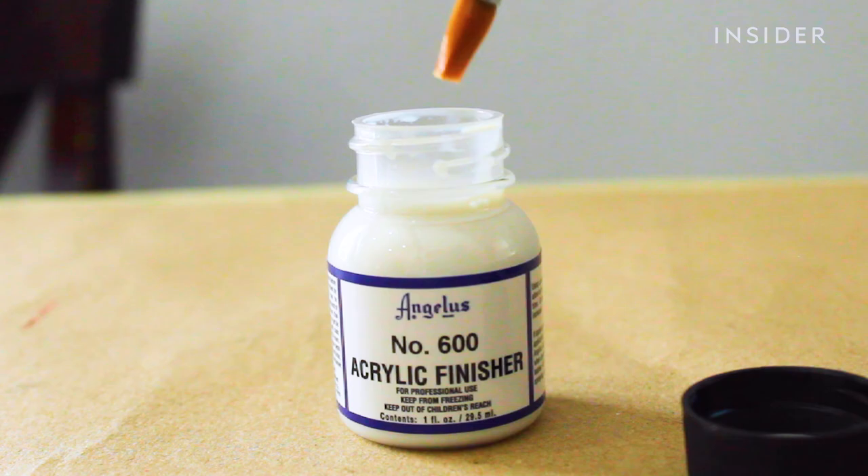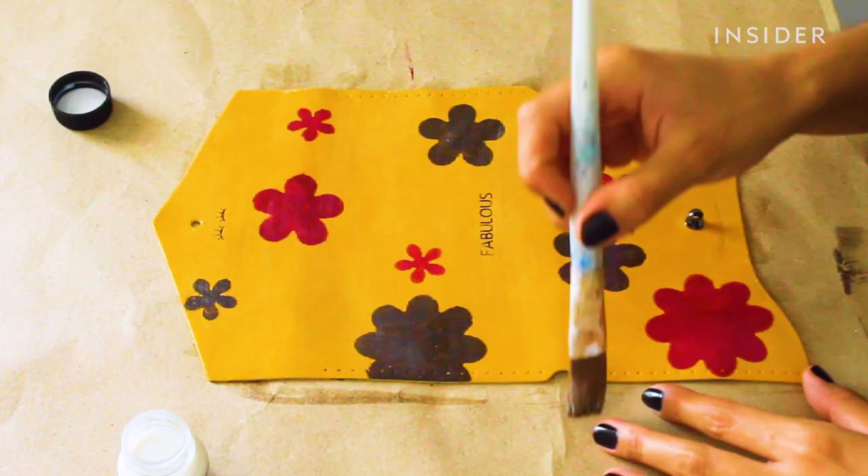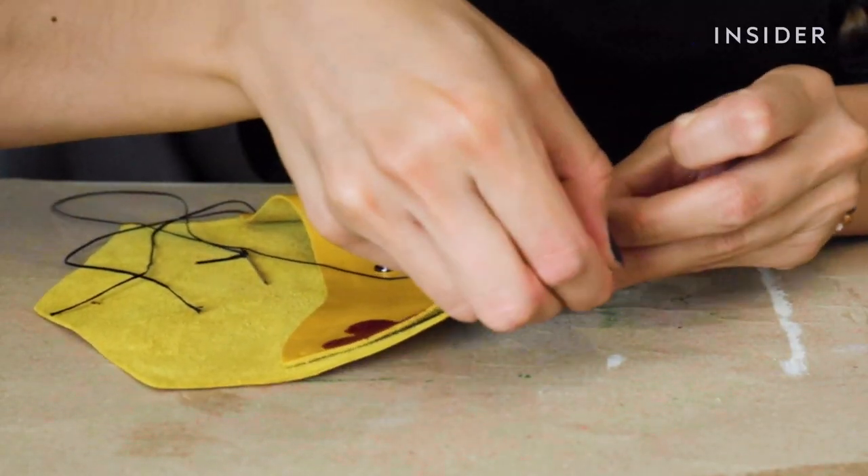After applying the finisher, the items need to dry for another half hour before they can be handled. Now that the items are dry, they're ready to be stitched together.